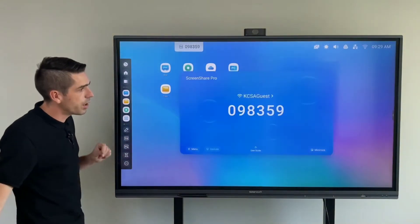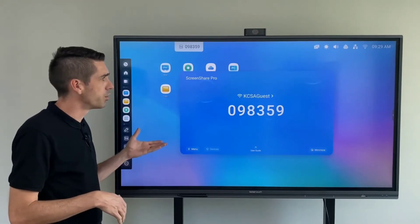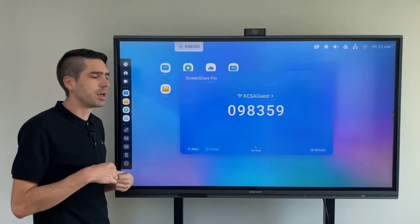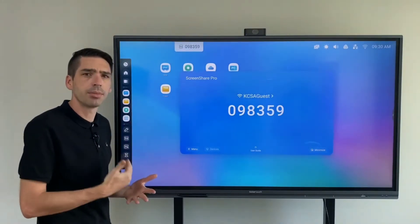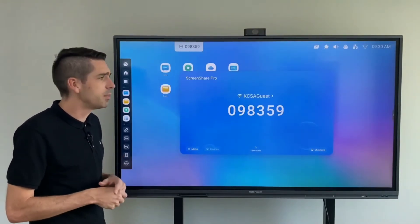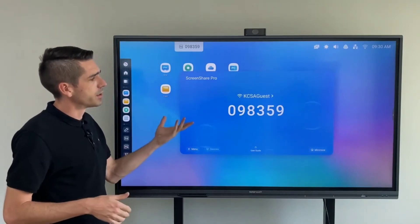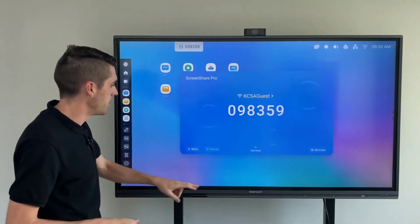You also have Screen Share Pro, which comes standard with the new Android 9.0 operating system and is much easier to use. Simply download the application to your laptop, mobile device, Android, or iOS tablet, input the code, and start sharing your screen. This also allows you to split the screen up to four times.